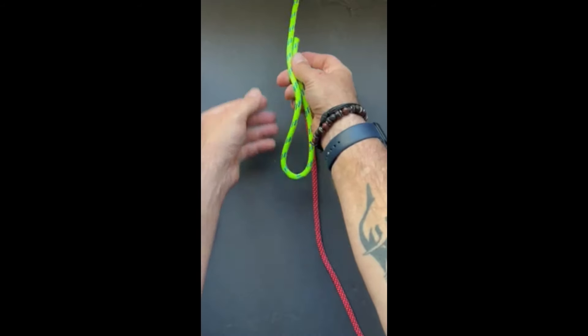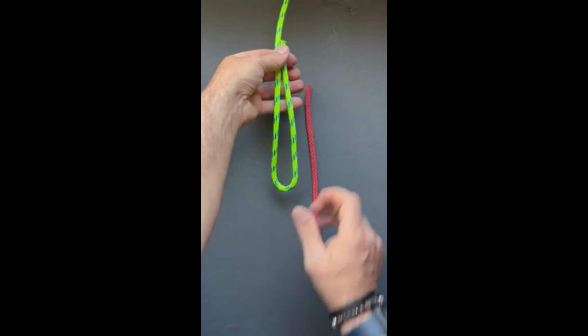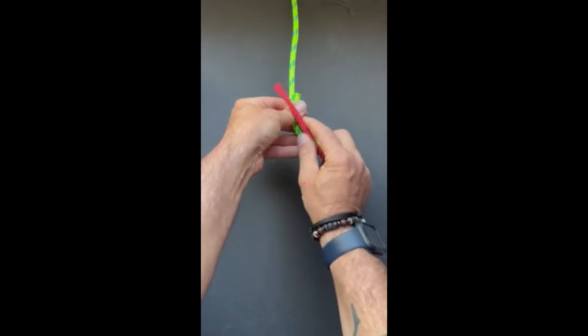We'll create a bight in one rope. We're going to take the other rope and bring it up through our bight.